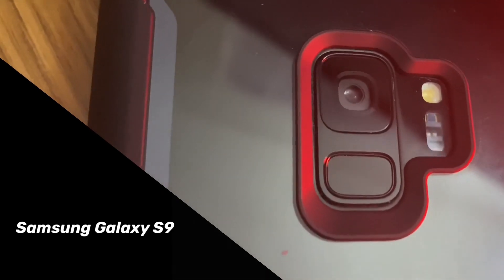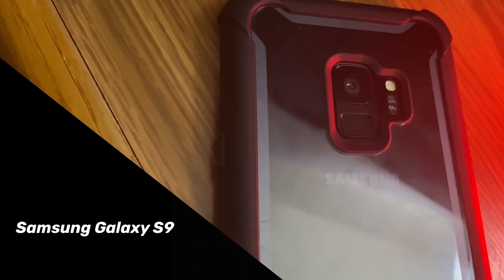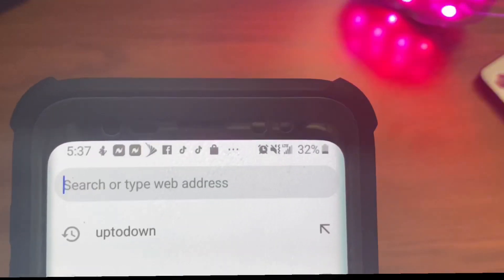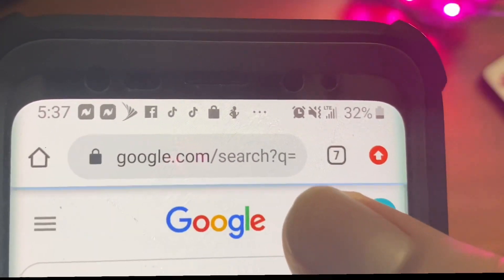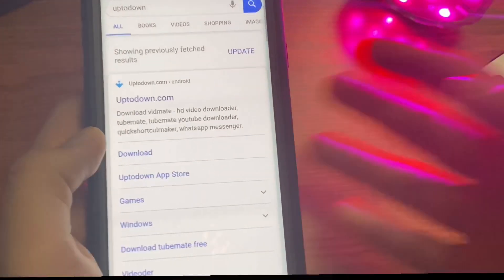The first thing that you need to do is have an Android device — like Samsung, LG, Motorola, these kinds of devices. Then you need to go to Google Chrome. Once you're there, you just need to search 'To Down.' I put the link in the description down below, you can check it out.